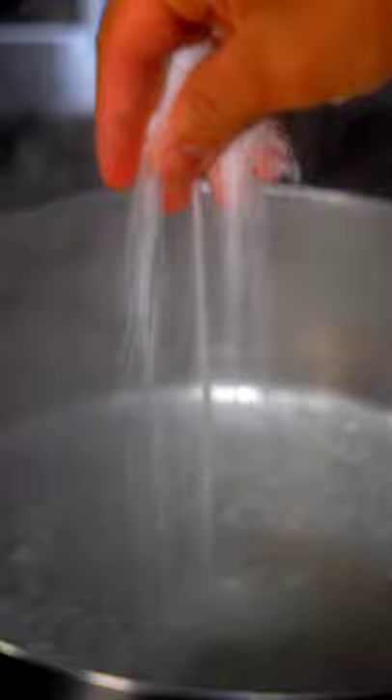This tender, juicy pork is coated in a glossy sauce that's sticky, savory, sweet, and full of fragrance. One of my favorite ways to make pork belly, and I'm going to show you how to do it right now — it takes less than an hour.